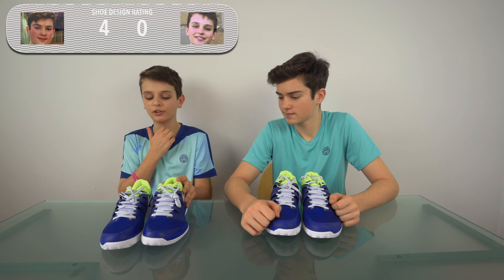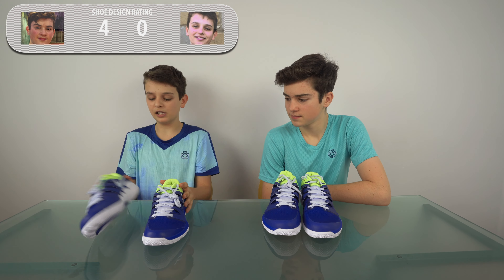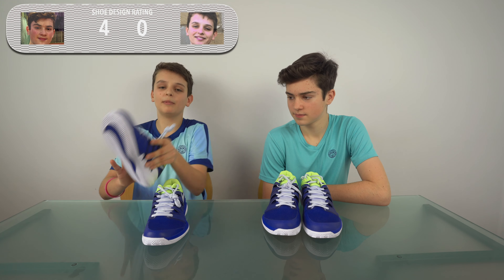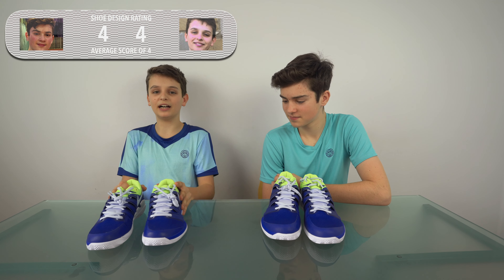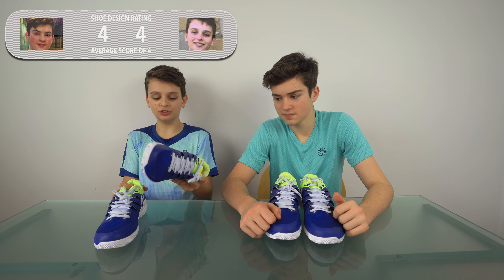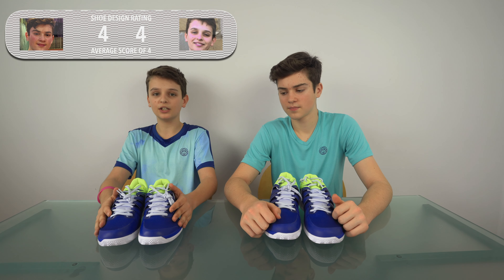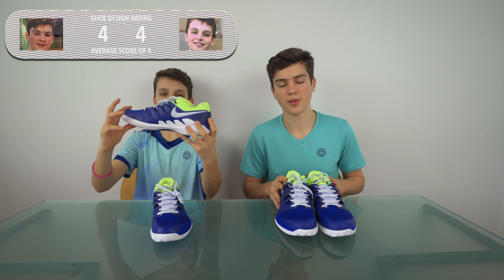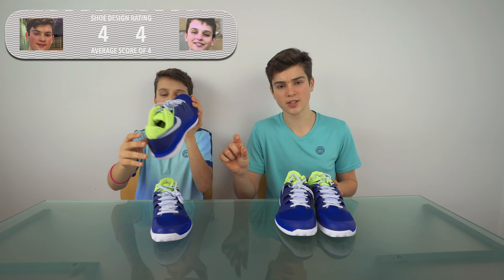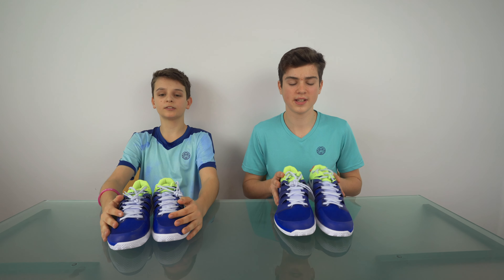I really love the green and all the different shades of blues and whites — the sole looks absolutely amazing. So I'm also going to give it a four, like Felix, giving an average of four out of five for design. We'll be making a video ranking them for the play test, so make sure to turn on bell notifications next to the subscribe button to not miss that video. Like the video if you enjoyed it — we'll be doing loads more Tennis Point shoe unboxings in the future, so stay tuned!